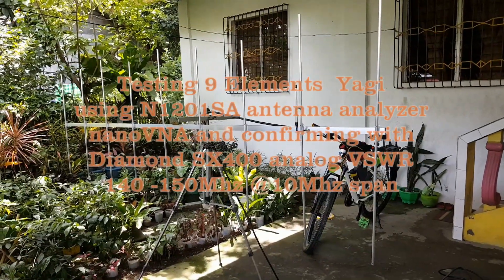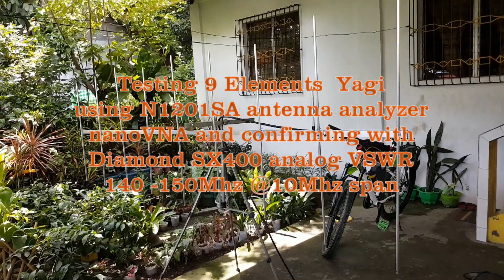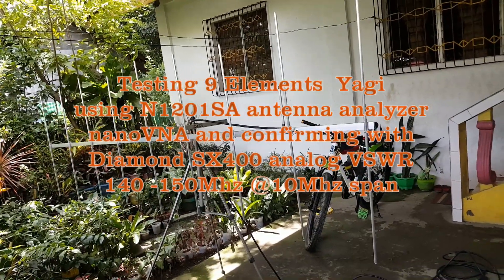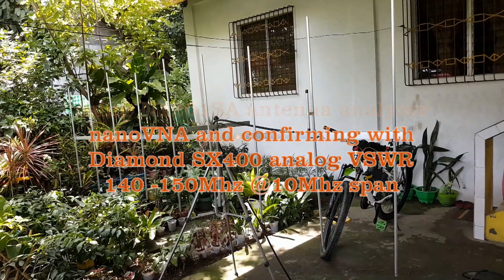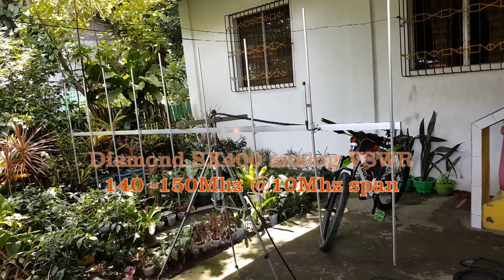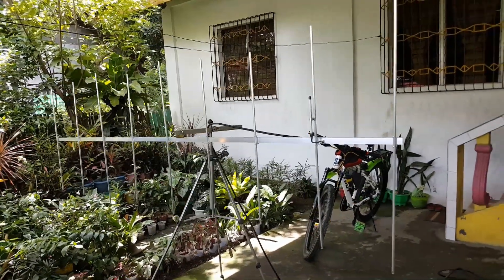Welcome to Antenna by Panda. This is a 9-element Yagi for the amateur band with a design frequency of 142 to 148 megahertz, but this can easily be used from 140 to 150 megahertz.